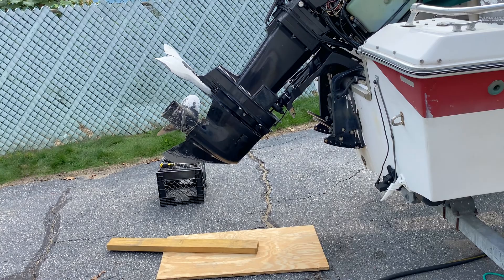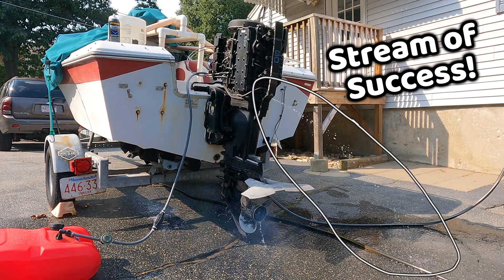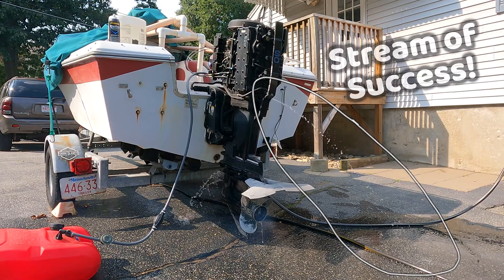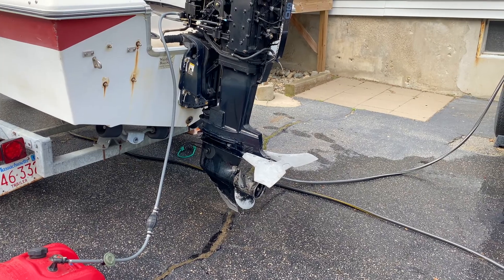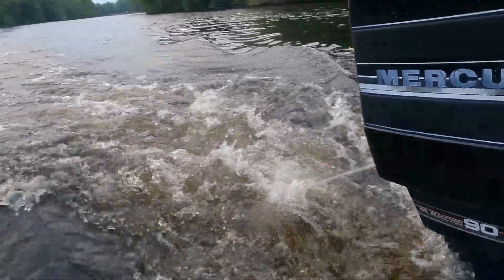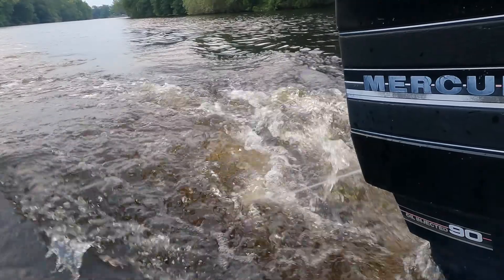Now I'm going to clean everything up here and start it up and make sure that it works. It's working pretty good, but starting it up in the driveway is kind of a lame way to test it, so let me come up with a better way to test it. That's how you replace the water pump impeller in an old-school Mercury outboard motor.